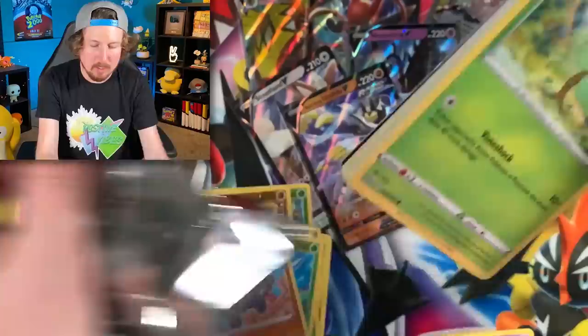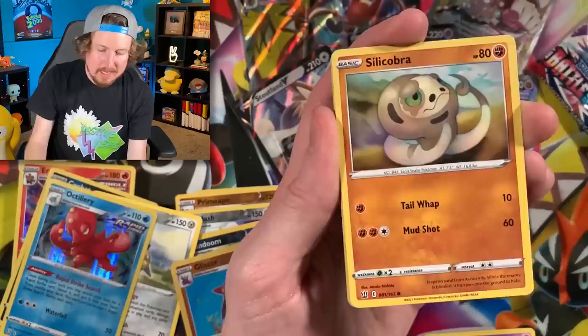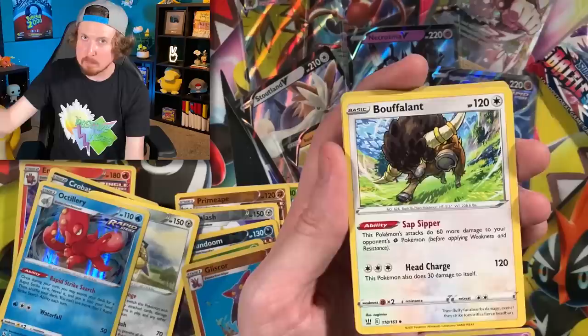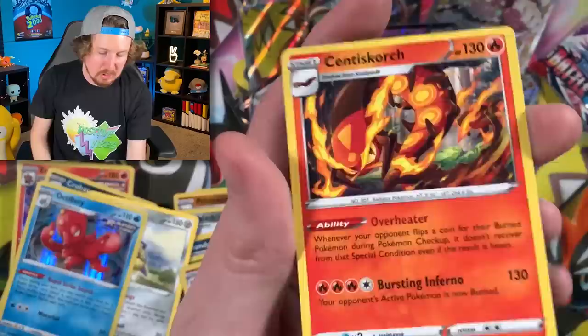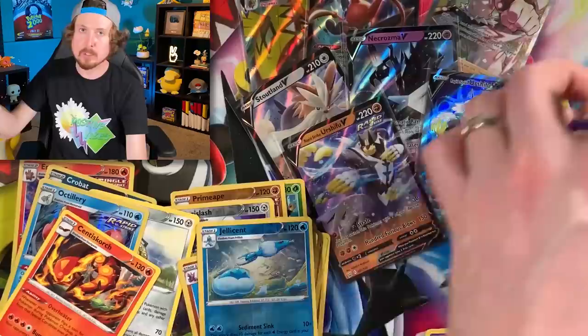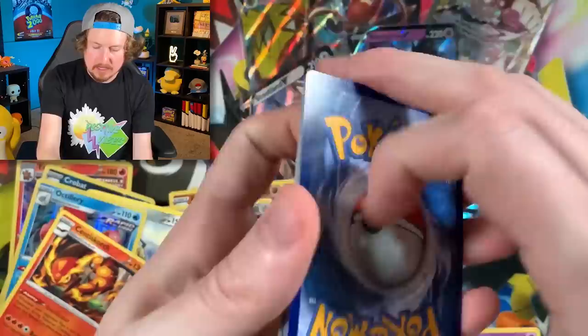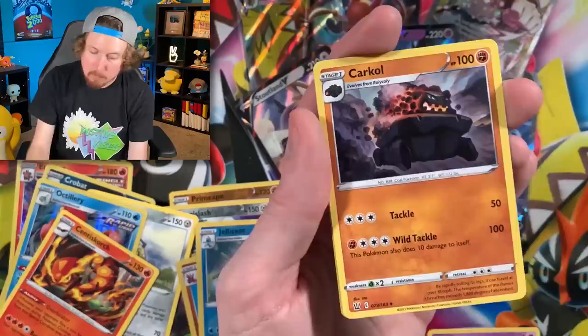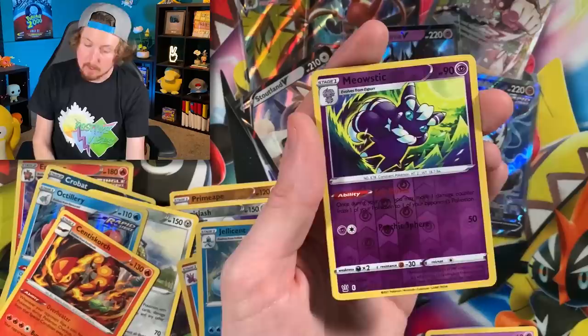Two packs left. I wonder if there will be a gold card or a rainbow rare — one can only hope. We have pulled three full arts so far. Galarian Mr. Mime going into Cherubi, energy, Snivy, Buffalant — Tauros versus Buffalant, who wins? Go vote on my community tab on YouTube! Last pack: Electabuzz, Lickitung, Horsea, Murkrow, energy, Durant, Morepeko, Meowstic, and the code card. Now let's build the binder — don't go anywhere!